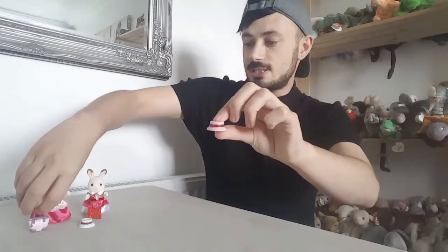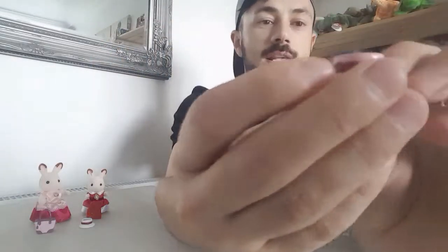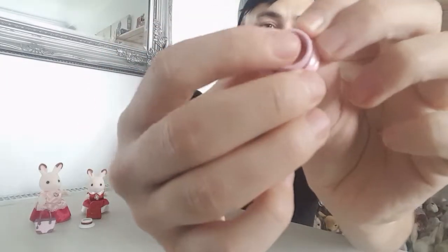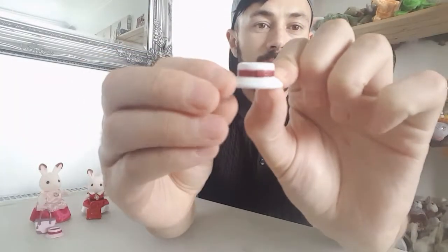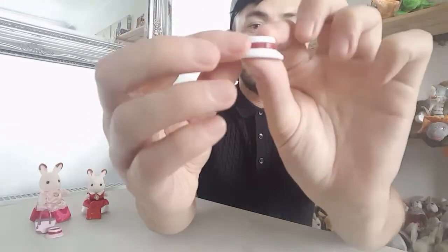It also comes with a hat which matches the bag really well. The hat is in this really light pink with a burgundy brown band going all the way around and a hole. And then there's this other white hat, also with a burgundy band going all the way around in a really nice white colour. I just think the colours look really nice, and I'm going to show you what the hats look like on the figures.